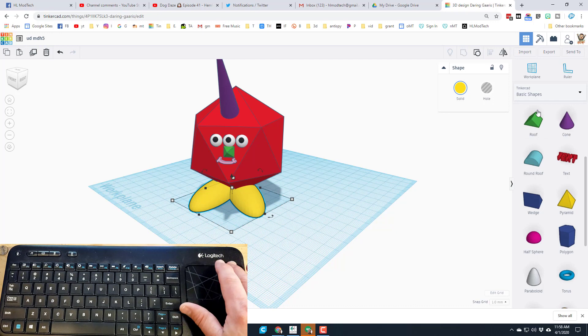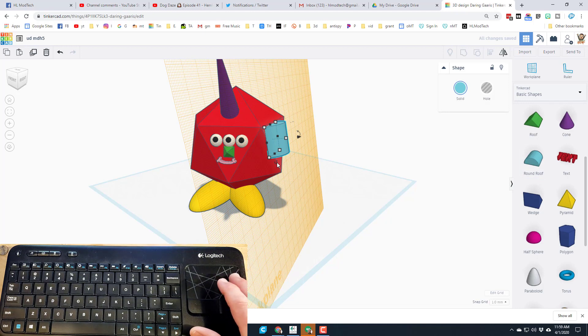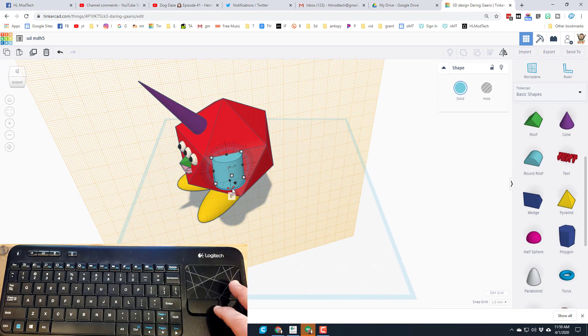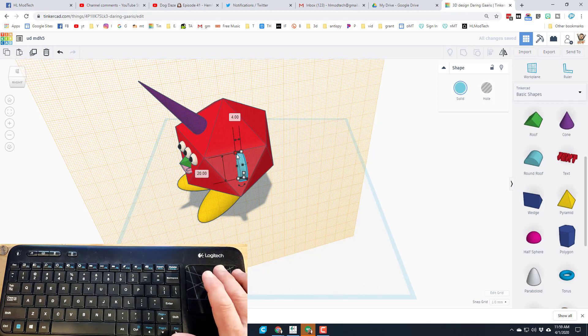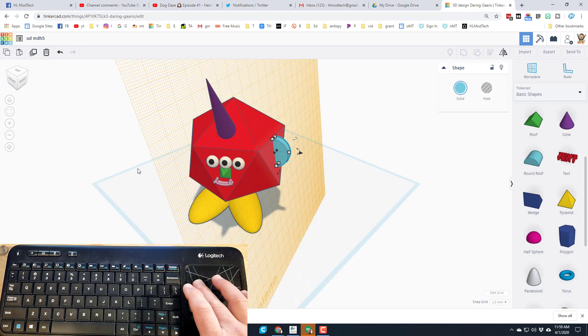Now let's put ears on the sides of the icosahedron head using the work plane. Click the side of the head and use the round roof shape. It comes out at the wrong angle, but look at it from that corner or side and find the rotation handle. Clicking the blue snaps it to 22.5-degree increments — super easy to line up. If you move the mouse far away it goes one degree at a time. Once you're close, touching the blue snaps right to 90 degrees. Use the black handle to squish it in so it looks like the ear you want — my size is 4 wide and 20 long.